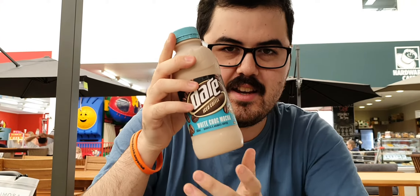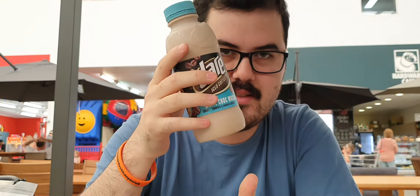Hello everyone, Josh here again. I'm back for a new quick review of a Dare Dare iced coffee white chocolate mocha — it's a new flavor. Cracking it open at Bunnings, never tried it before. Smells good.